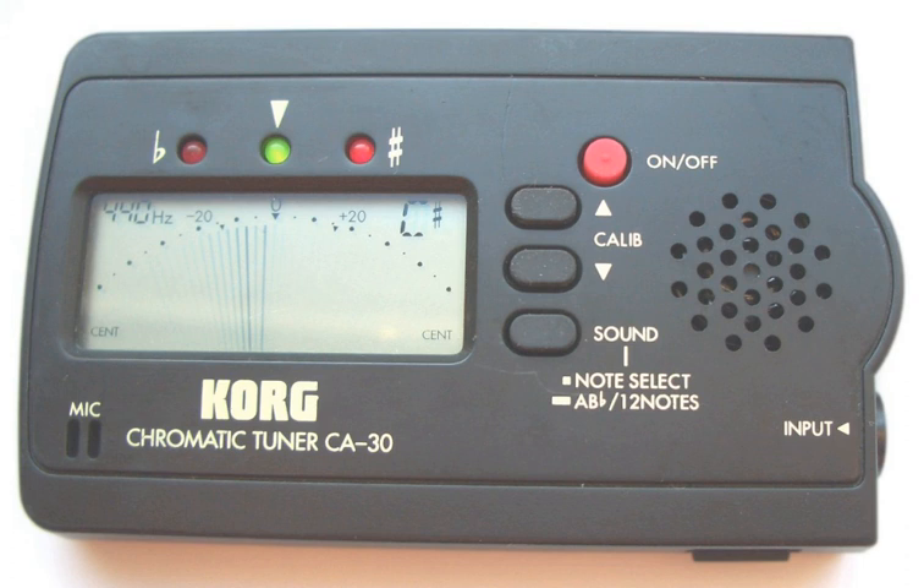Some electronic tuners offer additional features, such as pitch calibration, temperament options, the sounding of a desired pitch through an amplifier plus speaker, and adjustable read time settings that affect how long the tuner takes to measure the pitch of the note.